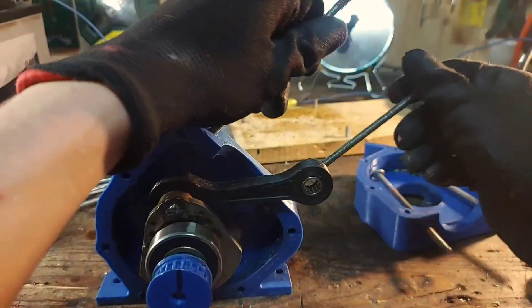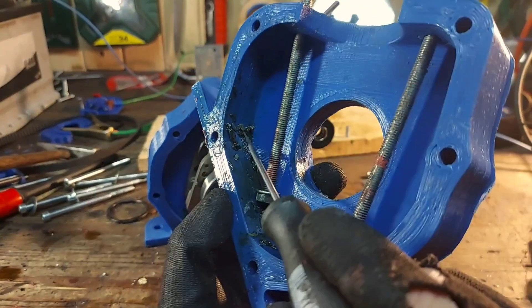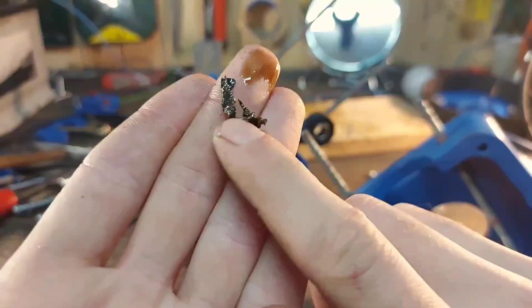So our crankshaft is in good shape. But inside the crankcase I found this — it looks like molten plastic. Well, who would have thought: molten plastic inside a 3D printed engine.